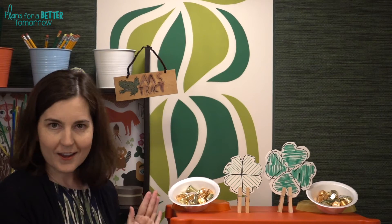Hi there, welcome to our final St. Patrick's Day STEM Challenge, Limitless Luck, aka four-leaf frisbee.